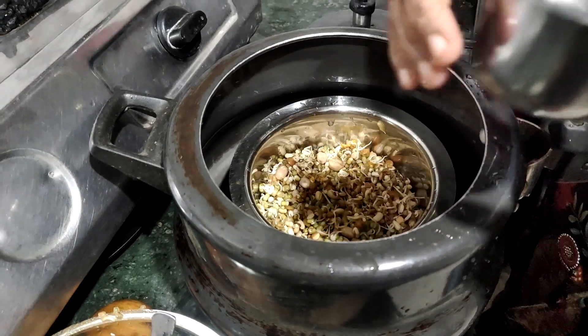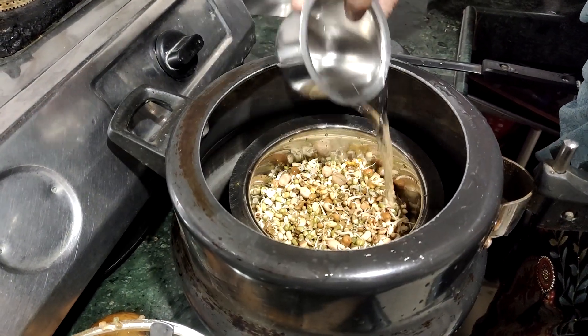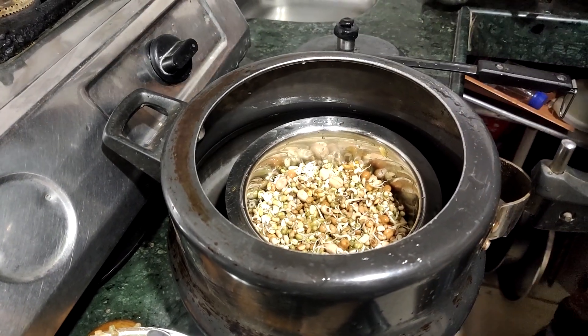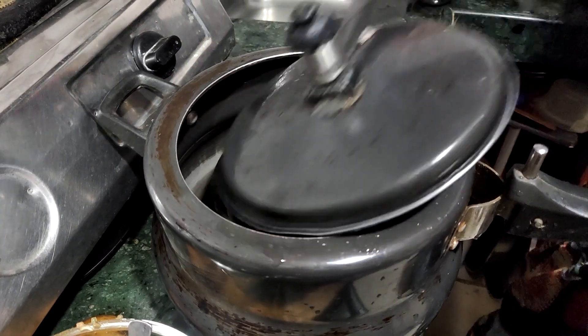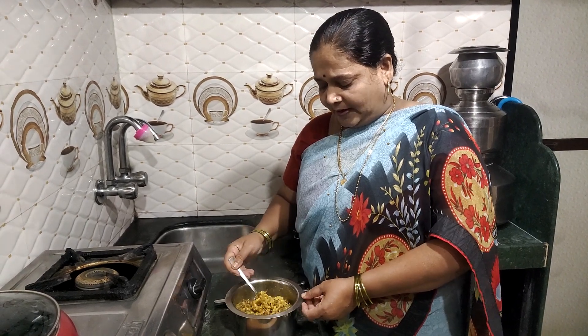We will add three pieces of the dough. We will add the dough, and the dough will be added. We will add three pieces of dough to the dough.